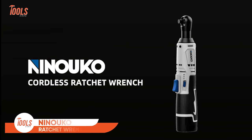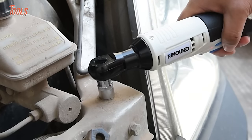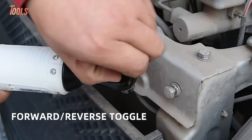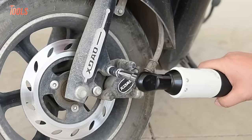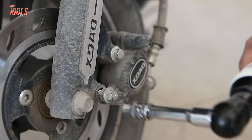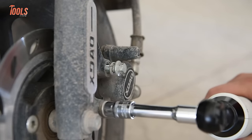The Ninuko Cordless Electric Ratchet Wrench stands out as a versatile and powerful tool, offering a 12-volt power ratchet driver with a robust 400 RPM and 40 feet-pounds of torque. Users praise its efficiency and ease of use, making it ideal for various applications. The wrench comes equipped with a reliable battery, ensuring a consistent power supply during tasks. With positive customer reviews highlighting its performance, the set includes eight sockets, providing adaptability to different bolt sizes. The Ninuko Cordless Electric Ratchet Wrench has gained popularity for its convenience and practicality in automotive and mechanical work.